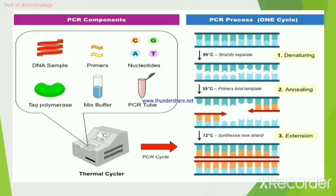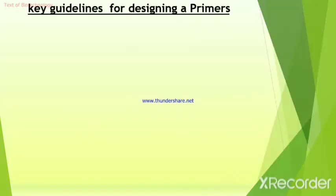The main goal of this video is to show you how to design synthetic primers to amplify a region of DNA on a sequence of interest. When designing primers, there are some key guidelines you should follow to be confident that they will amplify your target correctly.